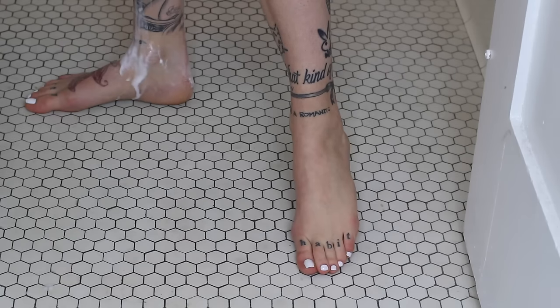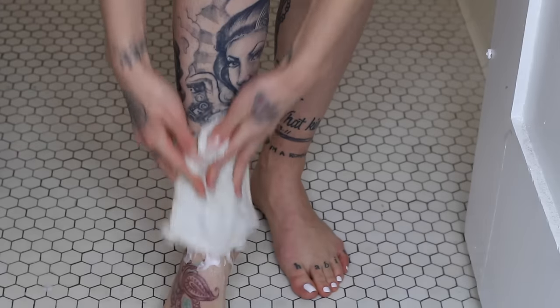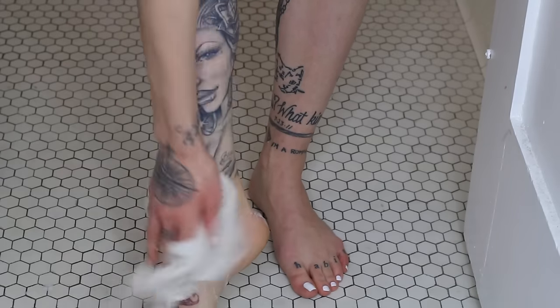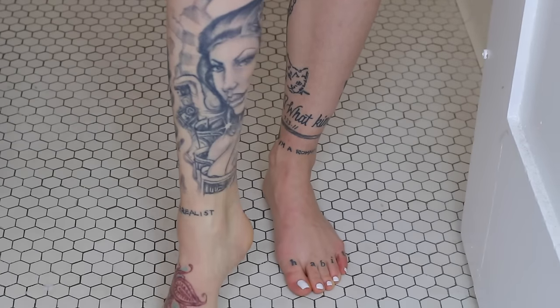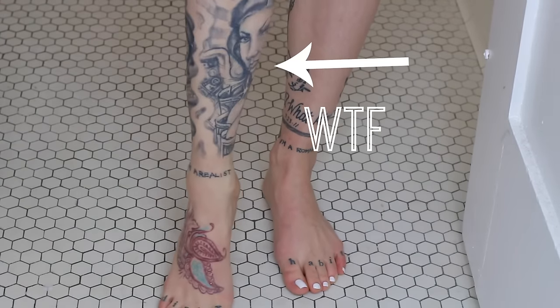When I feel like I've covered all areas and my legs are smooth, I like to go back with my hot towel and just wipe off any excess shave cream. I hope this video also teaches you why you should not get tattooed when you are 18.